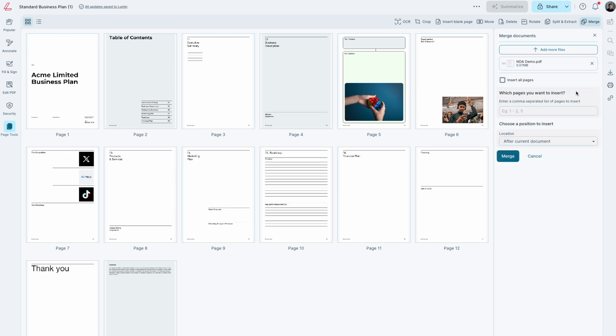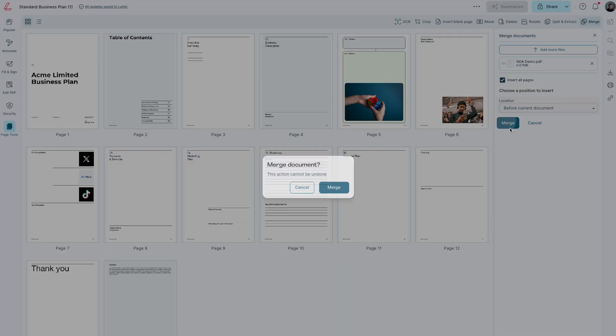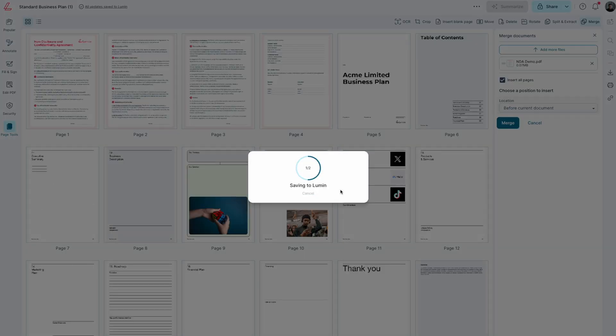Insert Pages is automatically selected for you. If you'd like to merge specific pages, untick this box and nominate the pages you'd like to merge. Under Location, select whether you'd like to merge the document before, after, or after a specific page of the original document. To complete the action, click Merge and then Merge again.